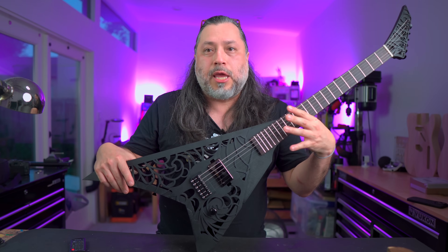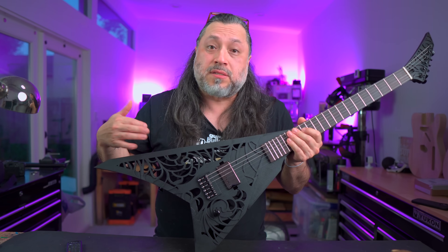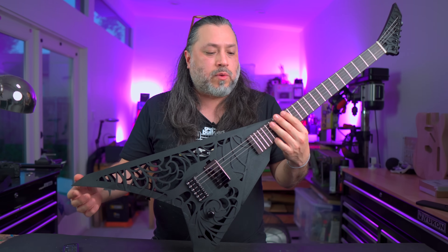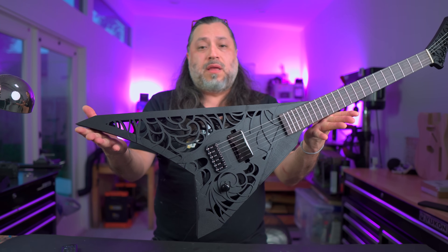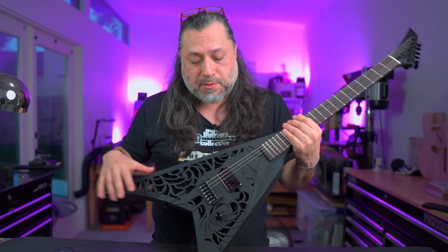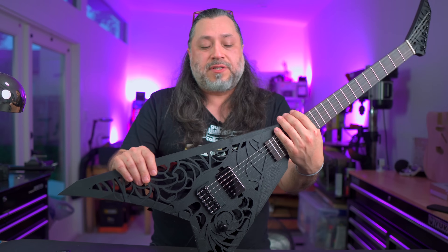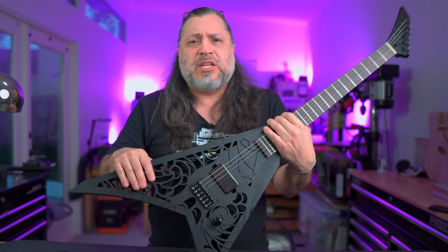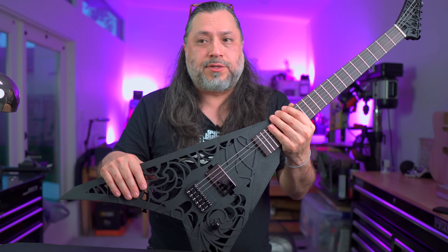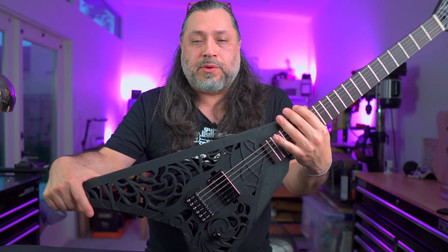One huge hurdle was the cohesiveness of the surface finish. Because I was experimenting in real time and printed all parts differently, they all looked different. To achieve visual cohesiveness, I painted it — using a very high-build texture paint, actually two different types. Even that wasn't fully enough; you do have to sand if you want to eliminate visible layer lines. I didn't want to sand, so for the next guitar I want to explore going in the opposite direction — embracing texture as the surface finish so we don't have to worry about achieving super flat, super smooth parts.